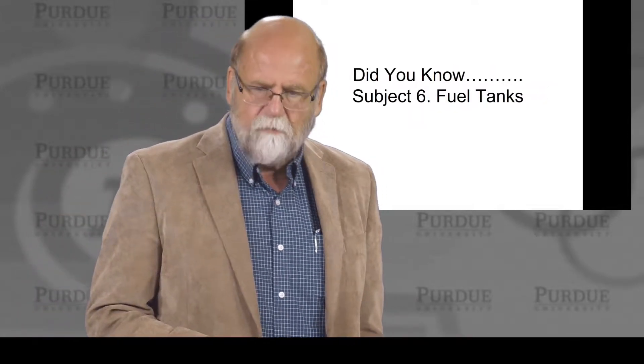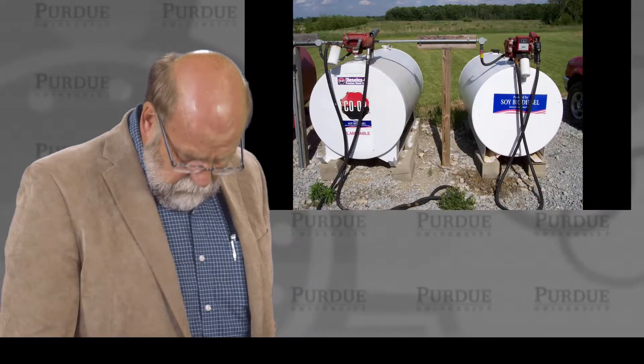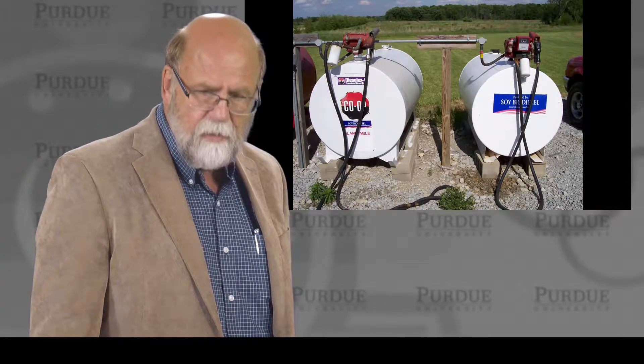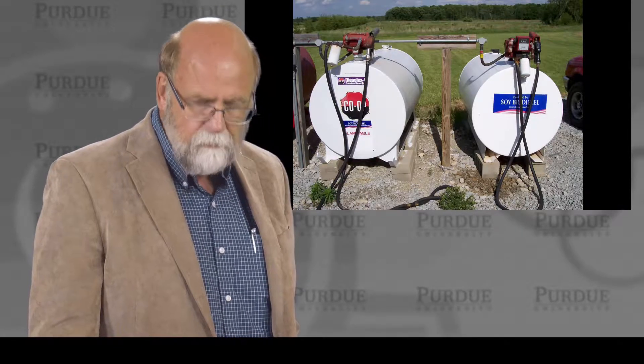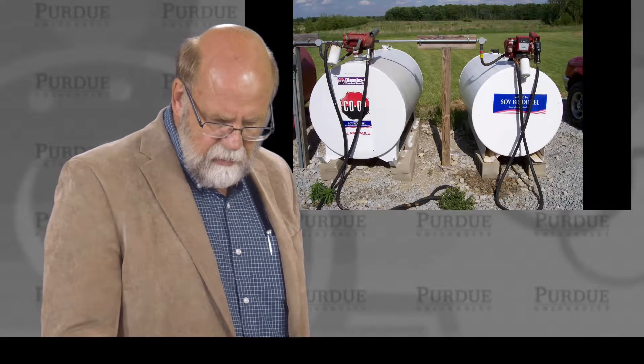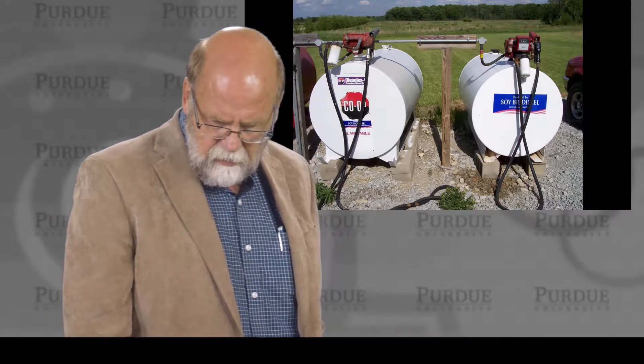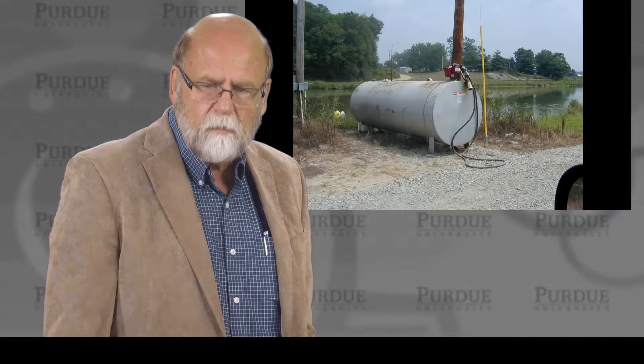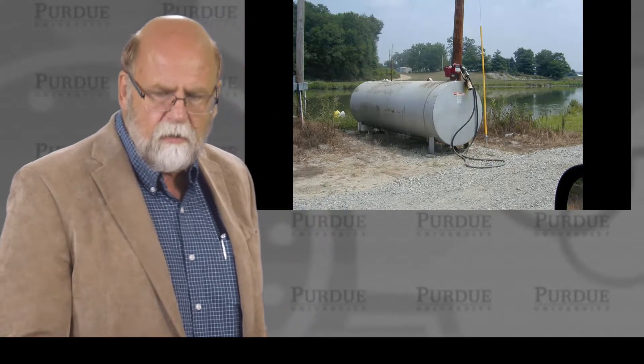Subject six is on fuel tanks. Fuel tanks are probably one of the most neglected areas on any farm — and actually many businesses. We have fuel tanks and we let them rust, just like the mild steel tanks we see anywhere else. These needed to have been sanded and repainted. One of the things about fuel is it doesn't take much getting into water to contaminate millions of gallons. If you look at this slide, look at the left-hand tank — notice how it's sitting on the edge, and do you see the issue of having a fuel tank next to a water body?